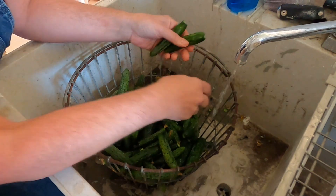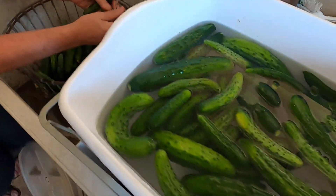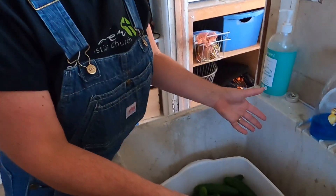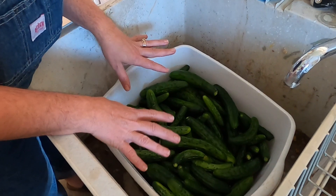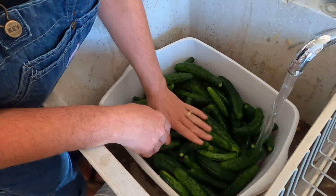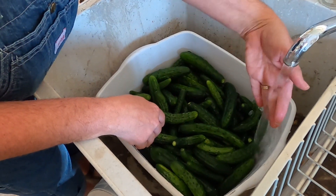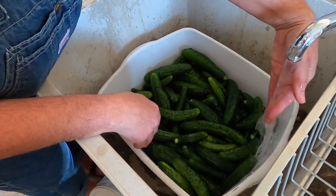Make sure we get them all washed and get them into a tub that's going to fit all of them. We want to fill it up with water to the top of the cucumbers, making sure it's nice and flat and get some water in there.